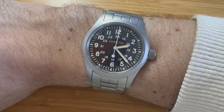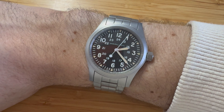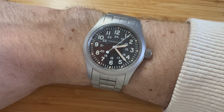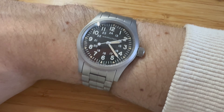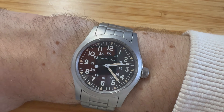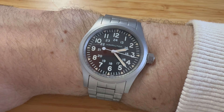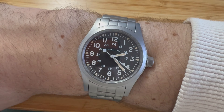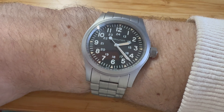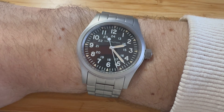The 24-hour markers in military time around the dial I also thought would be a little cluttering, and originally thought I could do without them. But I just came back from a week or so in Europe where they use military time for pretty much everything. So if you're making a dinner reservation quickly, you can see what 19:30 is — really helpful for us Americans who may not be as familiar with that. Super useful, and I've really enjoyed that.